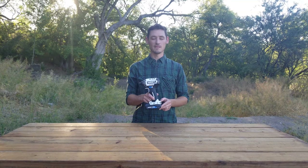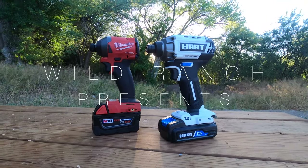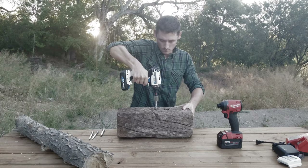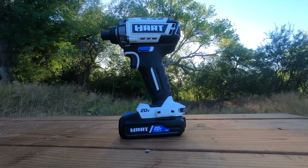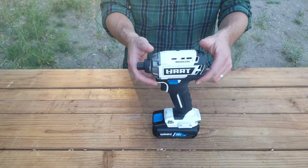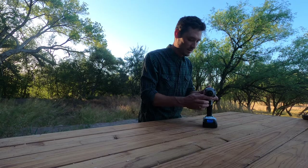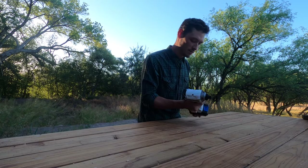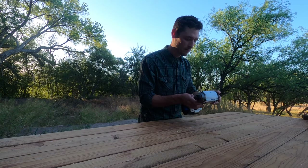Today I'm going to be testing the most expensive impact driver from Walmart. What we have here is the Hart 20-volt brushless. It appears to be really nice. The ergonomics of it are good. It's got a lot of rubber on here and it feels good.